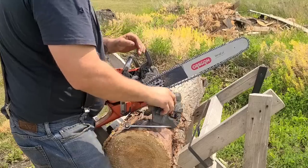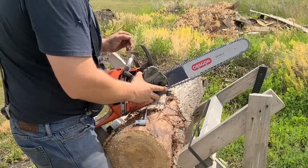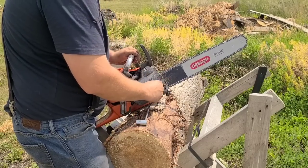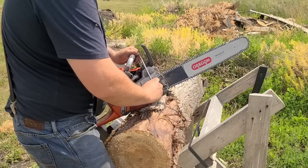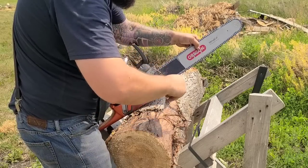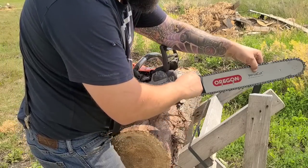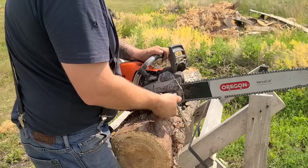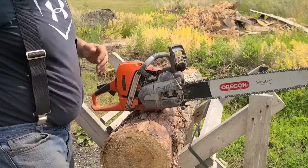Just trying to line up the bar adjuster — I had a 24 on this last time, if I remember correctly. There we go. Captured bar nuts on this power saw, which I like. Nice if you're in the bush — if you've ever lost a bar nut, which I have, that sucks. Especially if you're out in the bush somewhere cutting. Take up the slack. Let's pre-warm this thing.